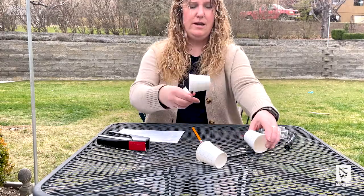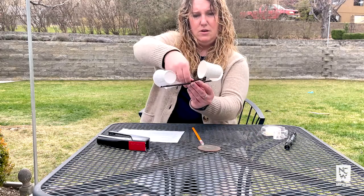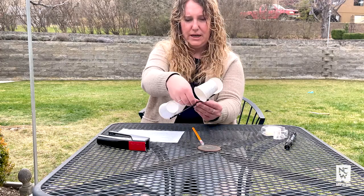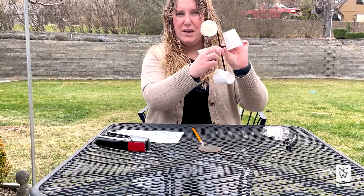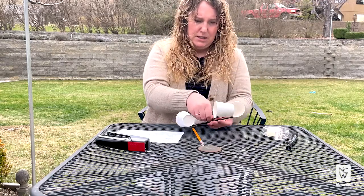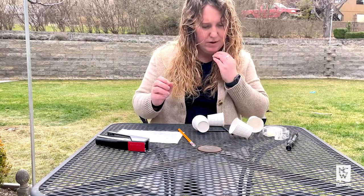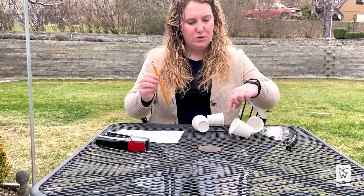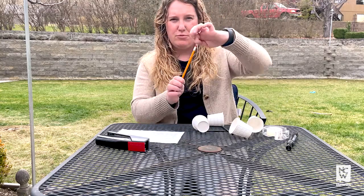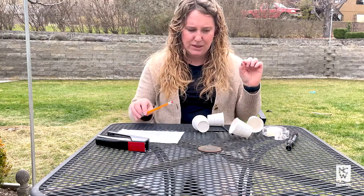Now that we have our four cups on the end, you can see they're all going to catch the wind from the same side. What we're going to do is make an X with the straws — a cross — and I'm going to tape mine down. What you'll end up doing is putting the middle of where they intersect through the point of the thumbtack and then into the top of your pencil.